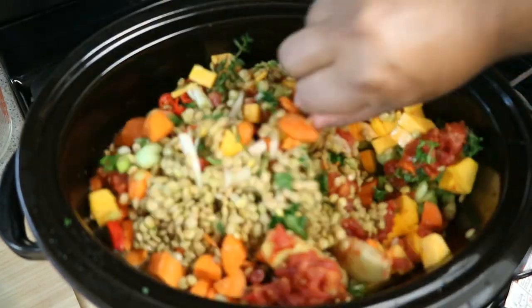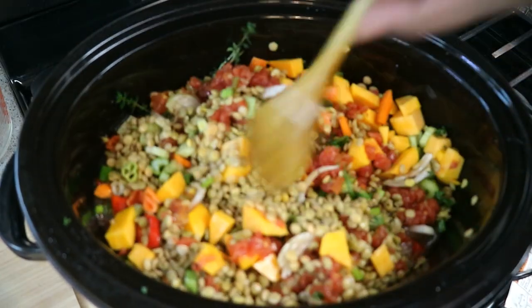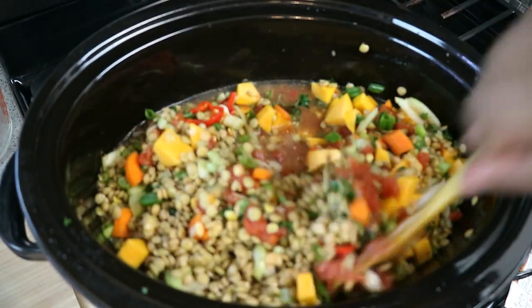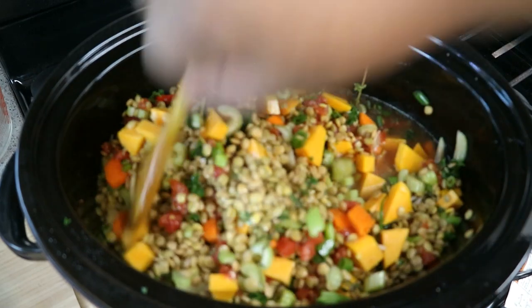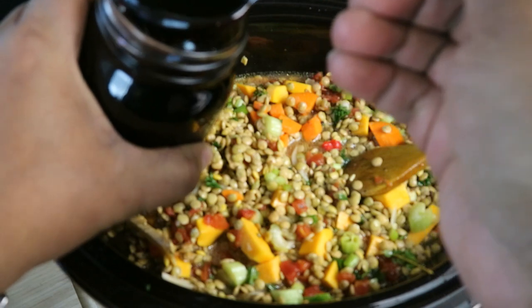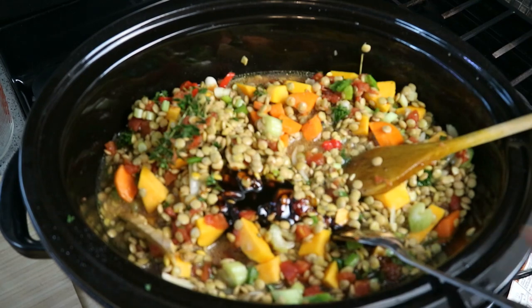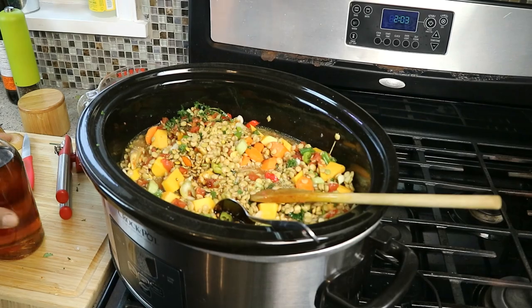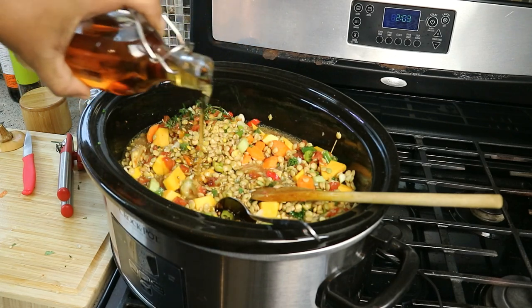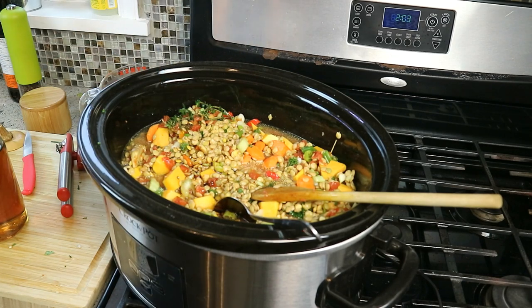We'll give that a stir, put the lid on it. I'm going in with another cup of water because it needs a bit more liquid — that was four cups of vegetable stock. A tablespoon of molasses — that's going to give it that sweet, nice richness — and some of that awesome maple syrup I brought back from Quebec.